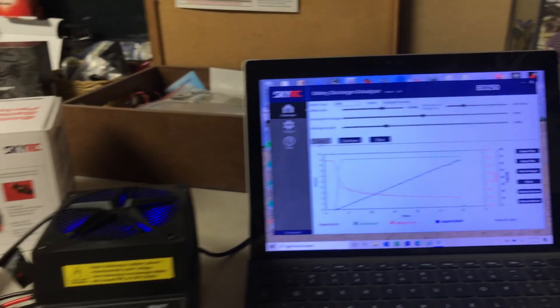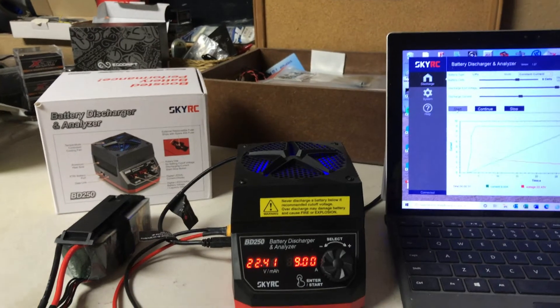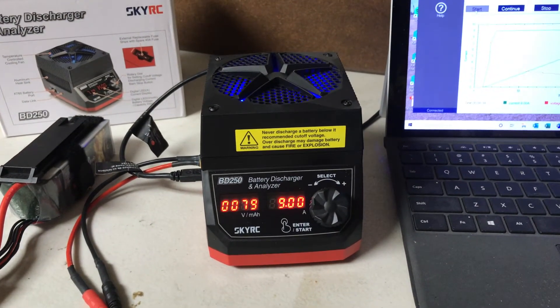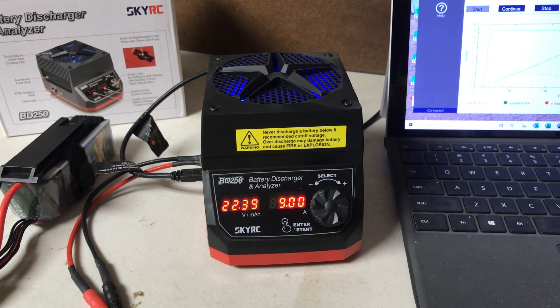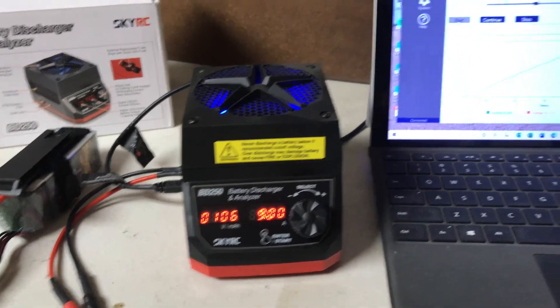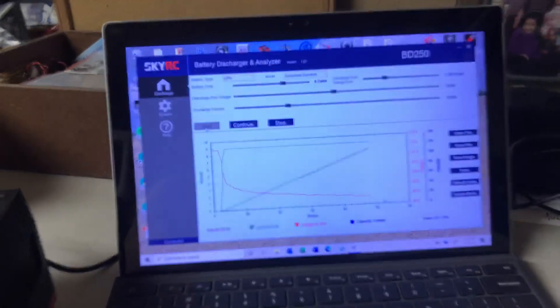You can hear the fan kicking on, starting to dissipate some heat. Let's look at the unit itself — it's displaying your voltage, cycling between voltage and milliamp hours on the left so you can see what your voltage is, how many milliamp hours you've consumed, and how many amps it's drawing. Let's go back and watch this data for a few minutes.